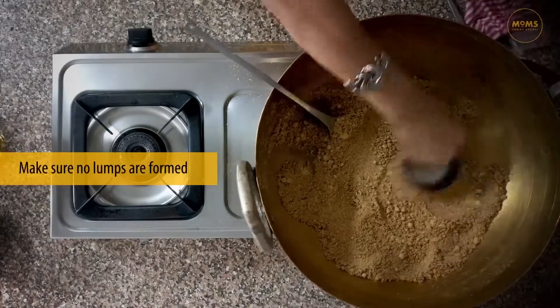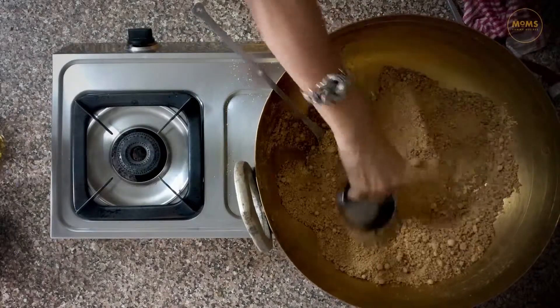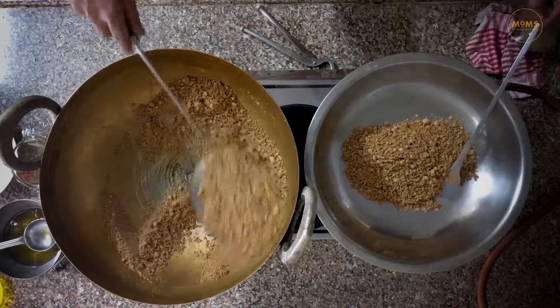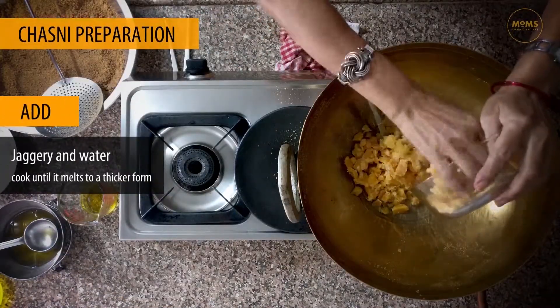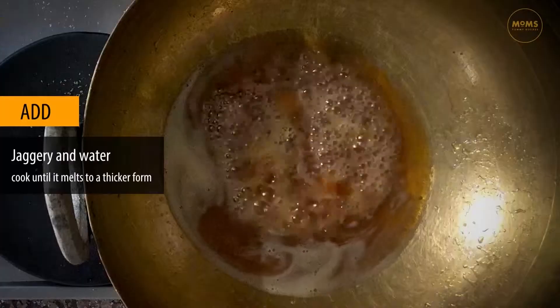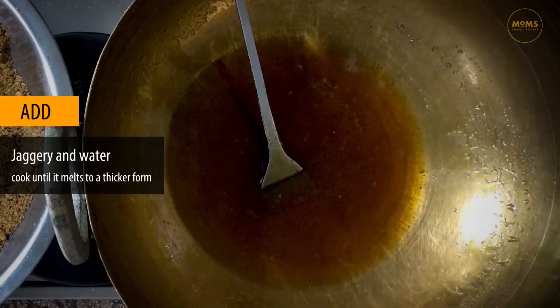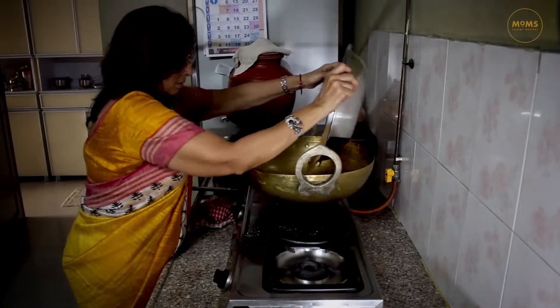If you want to remove some of the gants, you can take those gants to make them. If you want to remove the gants, then remove them. Add a little bit of water. If the gants are a little bit more, then they will be a little bit smaller.